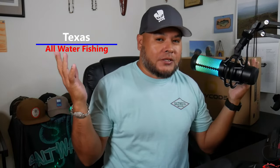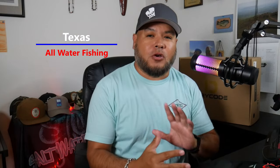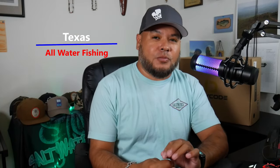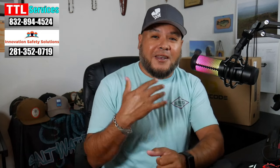Hey everybody, welcome back! Reuben with Texas All Water Fishing. Today on Texas All Water Fishing we're going to be doing an unboxing video. A company reached out to me — they primarily sell their stuff on Amazon — to see if I was interested in some waders.